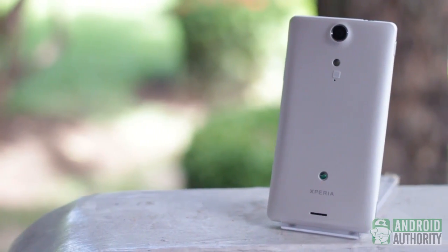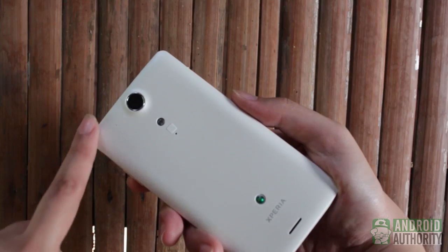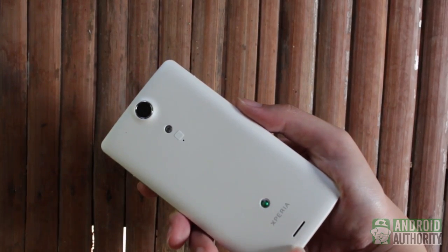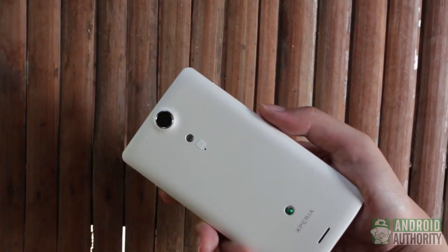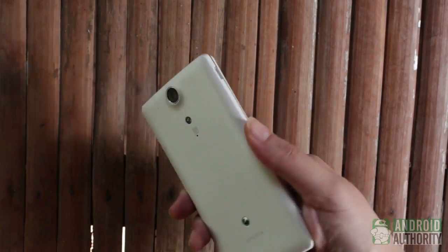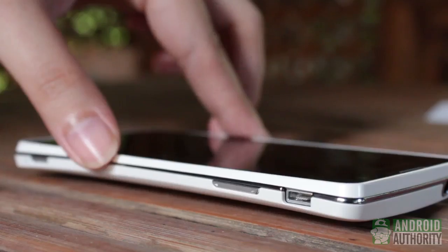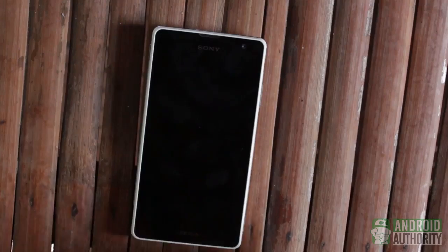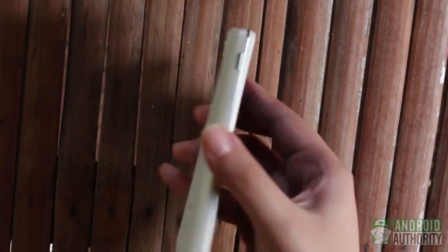I find the back of the Xperia TX very elegant. There's also something interesting about the shape — the top and bottom edges curve inwards towards the middle, while the left and right edges curve upwards. When the phone is placed on a flat surface, this curve makes the phone a mini seesaw. But this curved design works to the phone's advantage, because the loudspeaker grille is not completely covered when the phone is placed on its back.